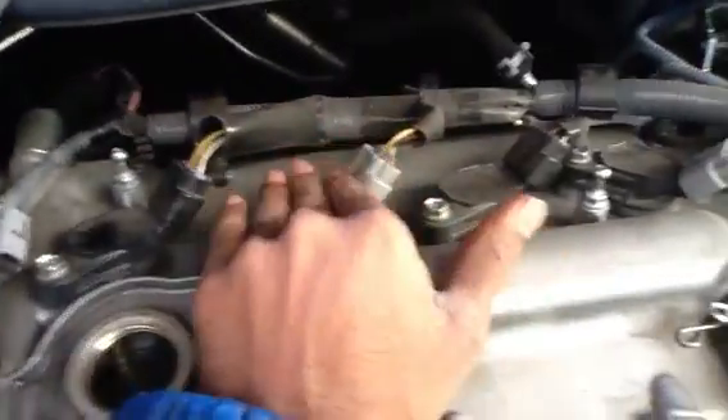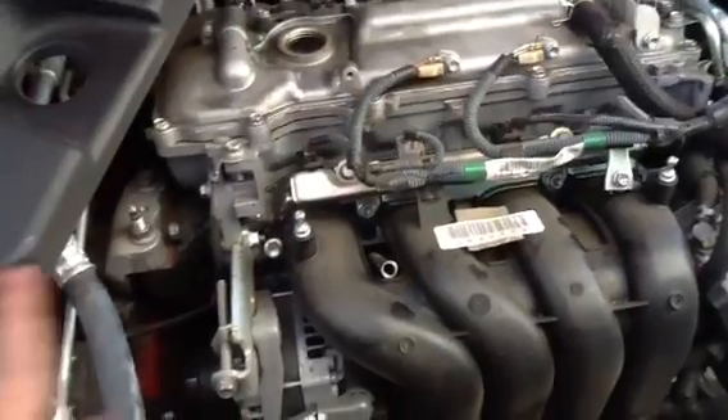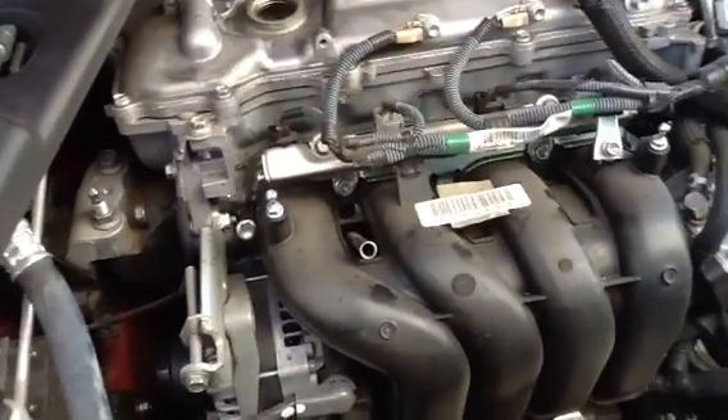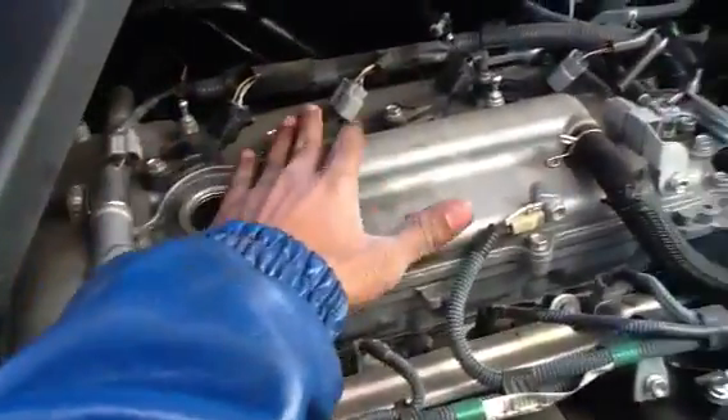Plug it in, then do this one, this one, and this one. It's very simple. This is a walkthrough video for a 2010 Toyota Corolla. I think it's still under warranty, that's why I'm not actually doing it — I'm just showing you how to do it.